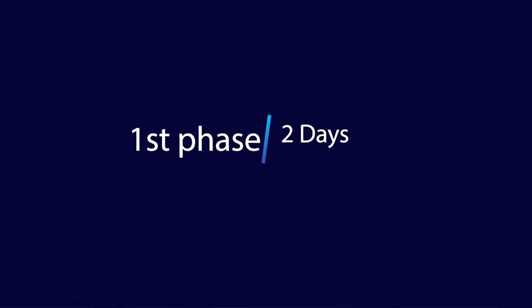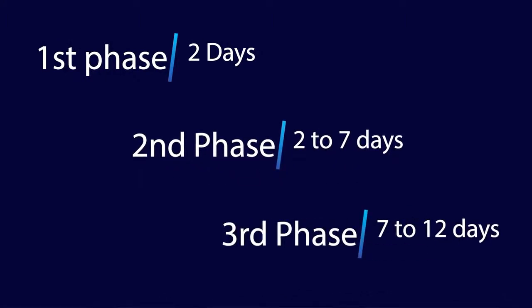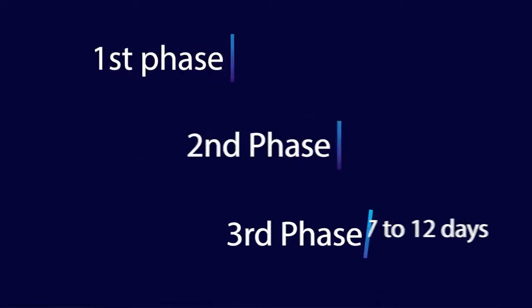The hair care after the transplant is divided into three phases. The first phase covers the first couple of days, the second phase is from day two till day seven, and the third phase is from day seven till day twelve.